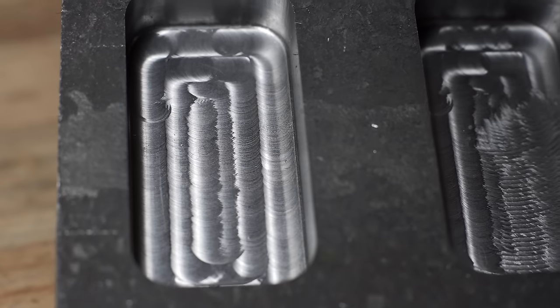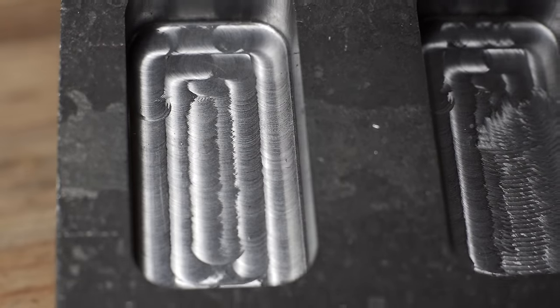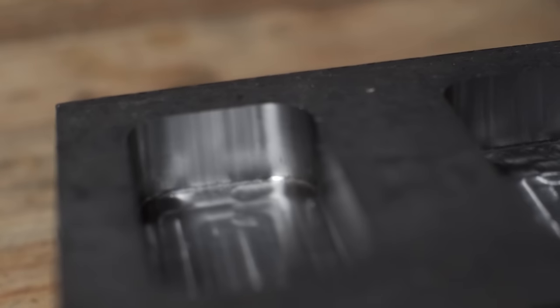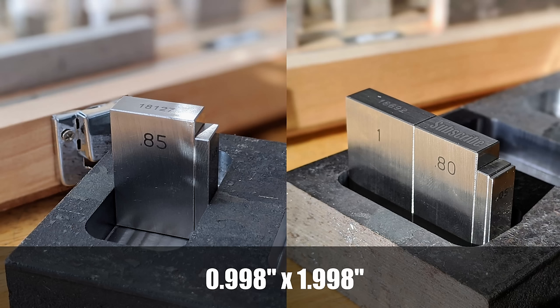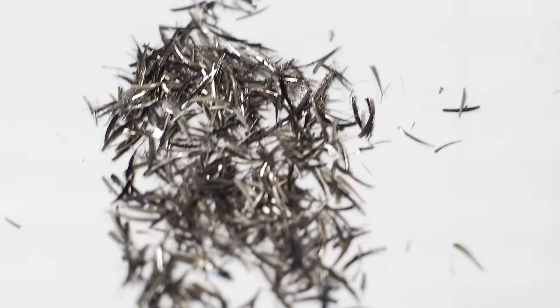In any case, the end mill gave up the ghost, but I think I have enough data to paint a decent picture of the correct feeds and speeds for this router in mild steel. Surface finish is entirely acceptable especially for a gantry router working in steel. Accuracy of the pocket was remarkably good - the pocket was supposed to be one inch by two inches and measured by some gauge blocks it came out within two thousandths, and mind you this is with zero step calibration or any other tuning of the machine.